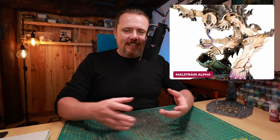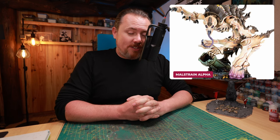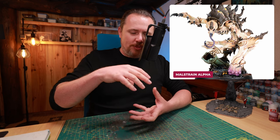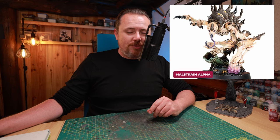And then you have the Maelstreen Alpha — a really cool thing. I think Genestealer Cults are an obvious choice for this if you want a better-looking Patriarch. This thing is amazing. He fits the profile — he's pretty much the same height and width — it's just that he's not standing on a pipe like the Genestealer Cults one. But I think it could be a pretty good addition for Genestealer Cults.